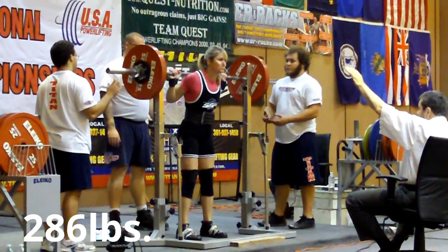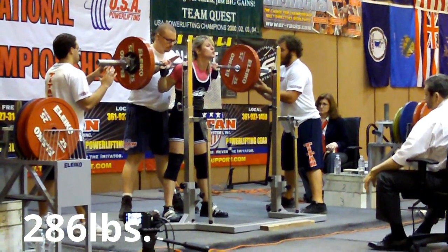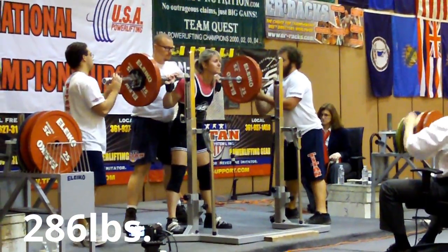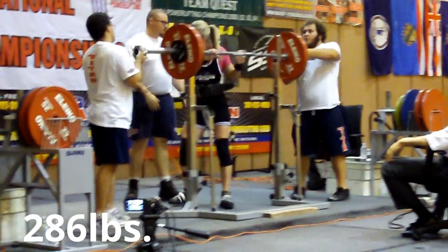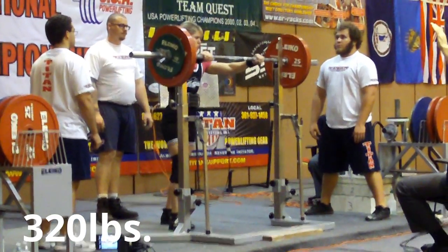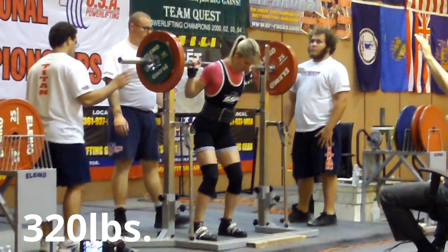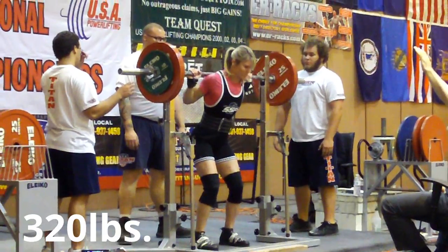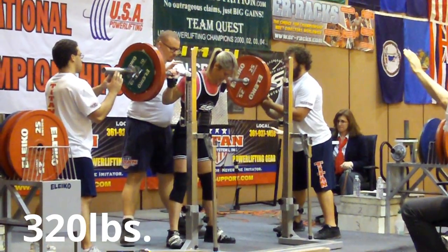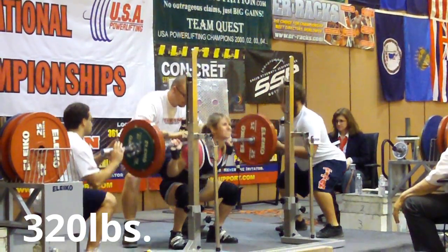Good speed now. Feels good. You can do the conversion in her head — that's 145 kilos. Let's go, Jen. Chest out. Real tight. Chest up. Shoulders, shoulders.